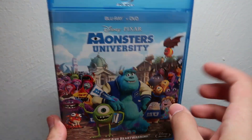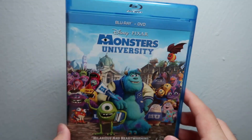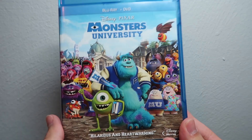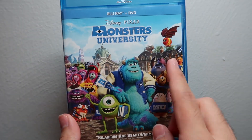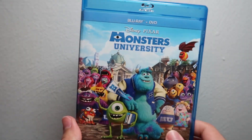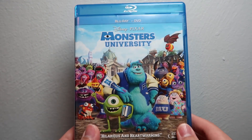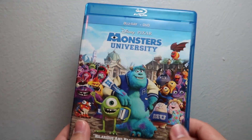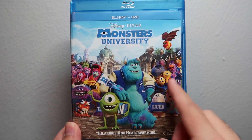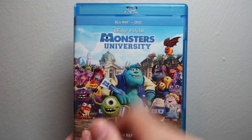I'm kind of sad there's no digital copy on this, but I can live without it. I won't go into spoilers, but I think this is definitely a very worthy prequel to Monsters Inc. At first I wasn't sure about the whole college setting, but having actually gone through college and re-watching this movie, I really appreciate a lot of the jokes a lot more. It's a fun time for all ages, especially if you're a big fan of the first Monsters movie.